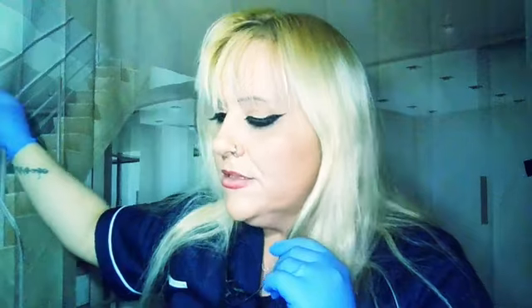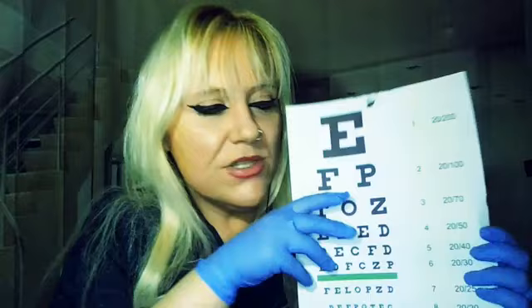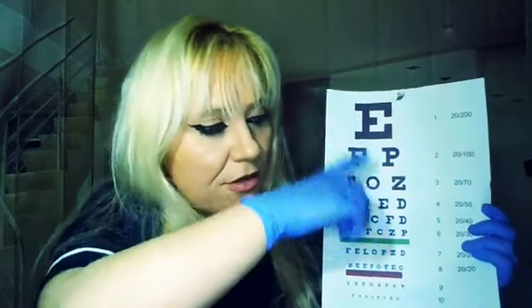So, I'll start with the Snellen sheet. All I want you to do is cover one eye and read as much as you can, as far as you can go down with the other eye, and then vice versa. So, make yourself nice and comfortable, and if you can cover the other eye, let's begin.